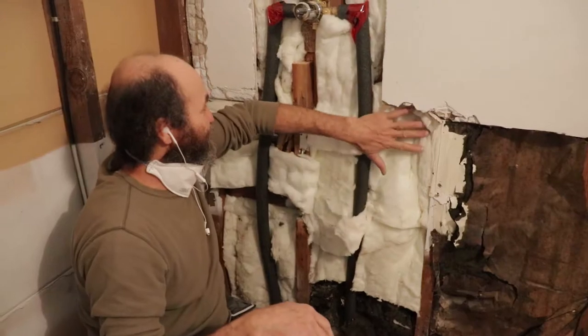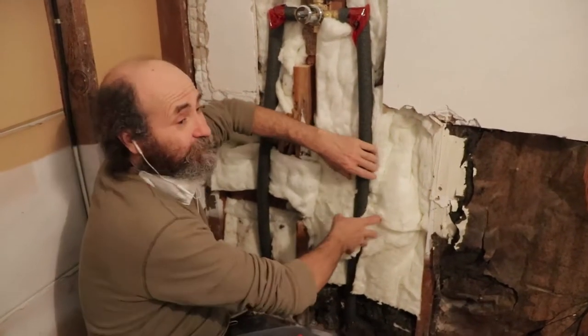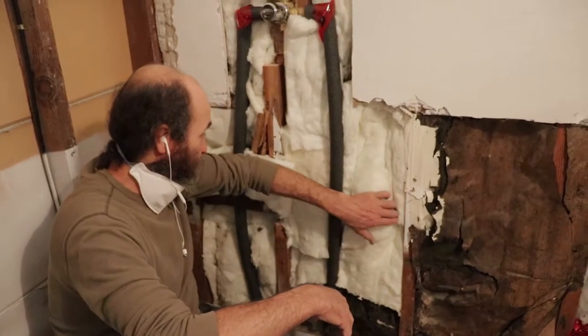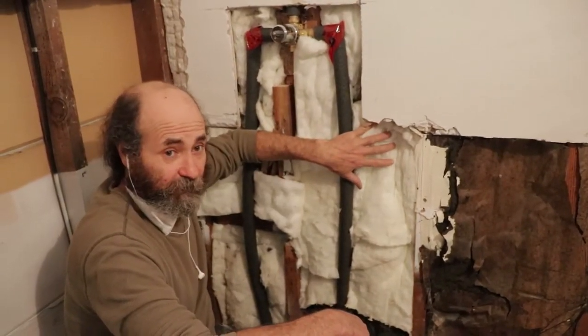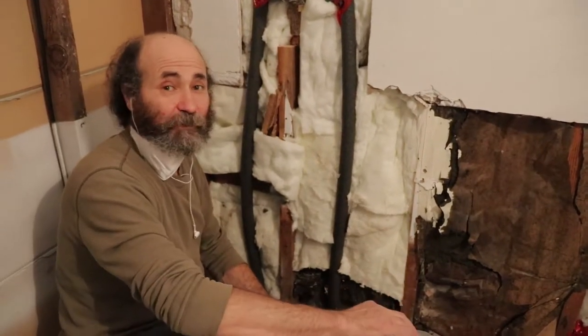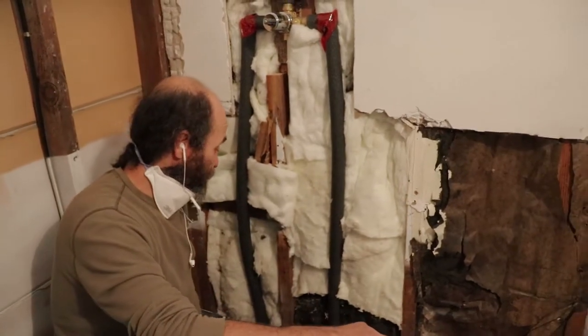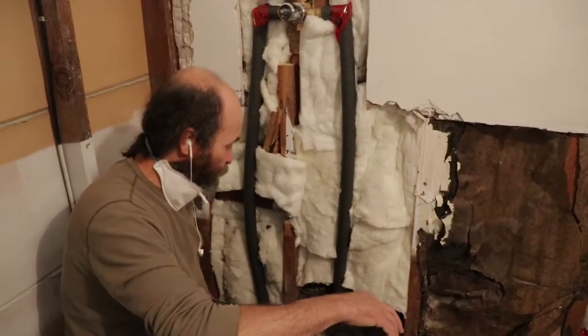We're doing some insulation here just to protect against freezing as much as we can. We had the old tub in here, never had a problem before, just want to do the extra precaution. We are here in Vancouver — doesn't get that cold, but sometimes it gets cold enough to freeze. Like I said, this bathtub had been here for years and never had a problem.